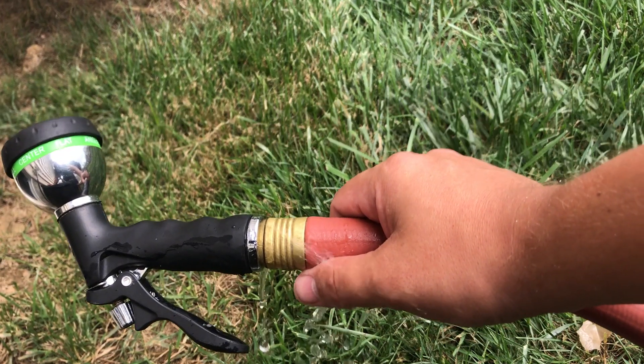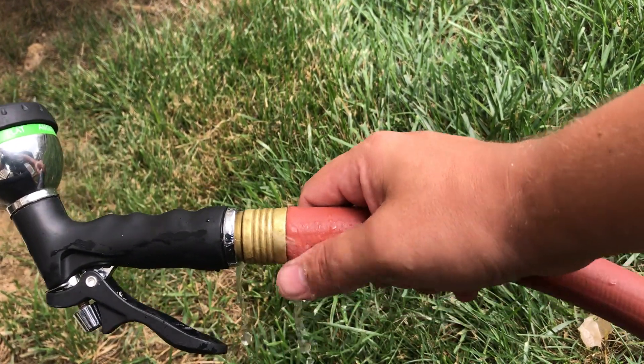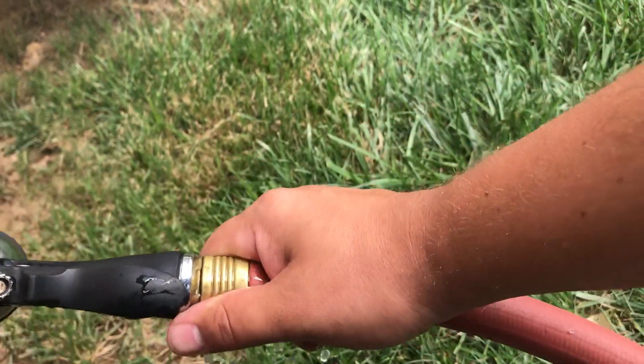Well, I have a little secret to save you some money. Easy fix — check this out. Turn the water off.